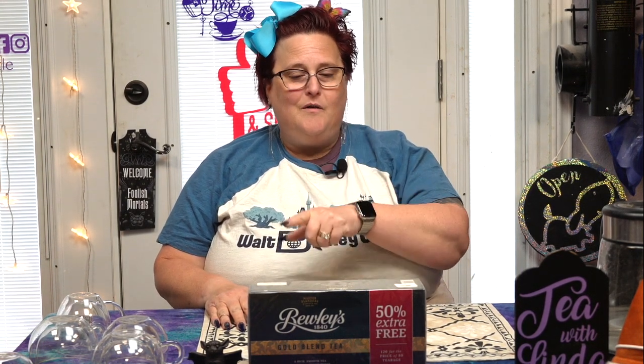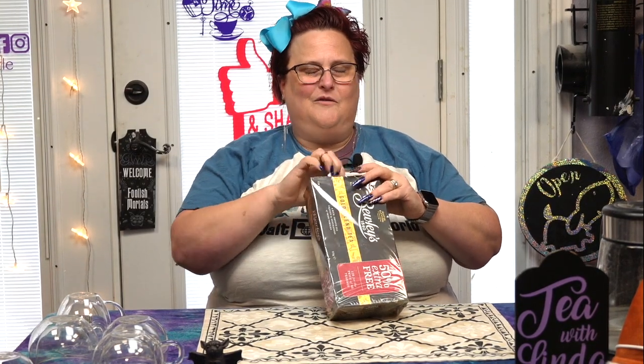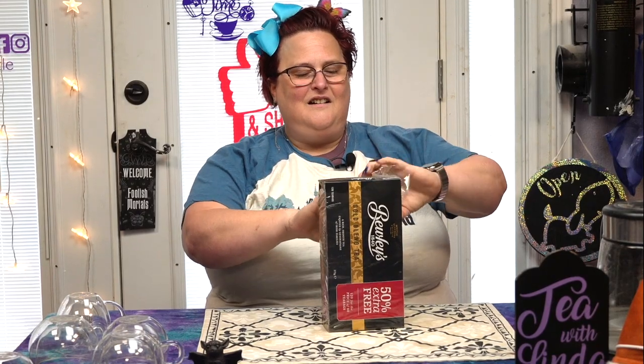I totally mispronounced it and got called out on it, so let me try to say it right — Bulee's tea. This is their gold blend tea. I got an extra 50% for free. Oh my goodness, never gonna forget that I put an R in it and it wasn't there. I appreciate you calling me out on it.